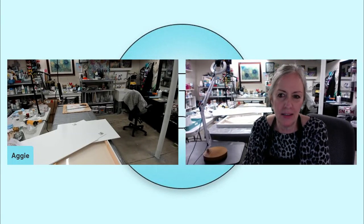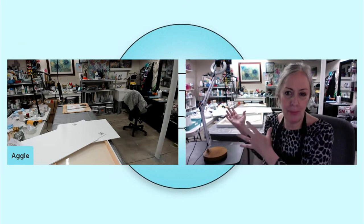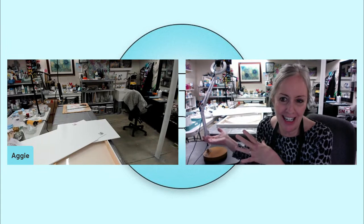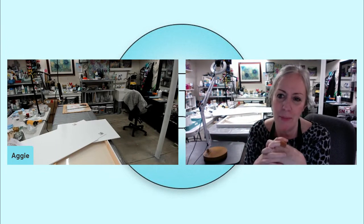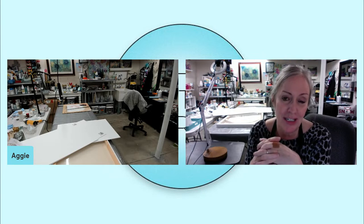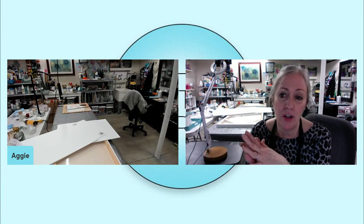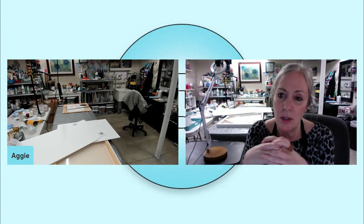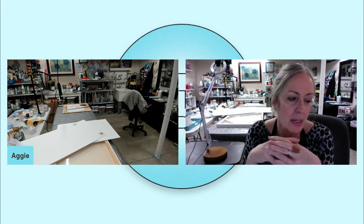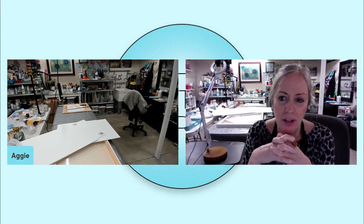Hey friends, it's me, Aggie, again. I am going to be preparing this big, huge canvas that you see behind me. This is the beginning of Flower Shower. It's a brand new class starting on Tuesday, but I want to prepare my canvas ahead of time. And if you're going to be using a really large canvas like me — this one is 24 by 48 — then you might want to do what I'm going to show you in this video.